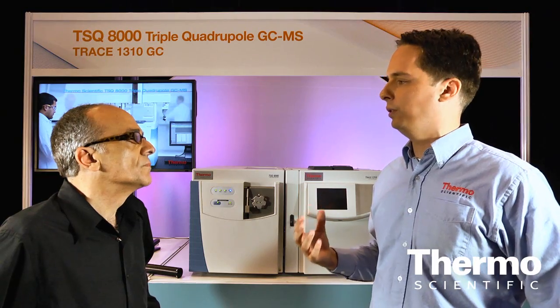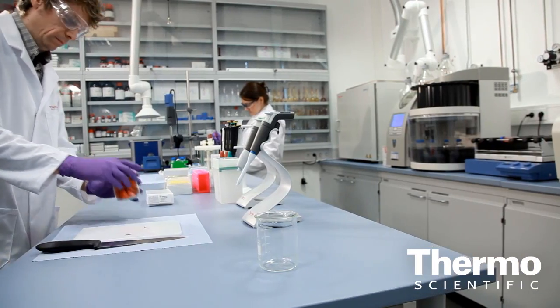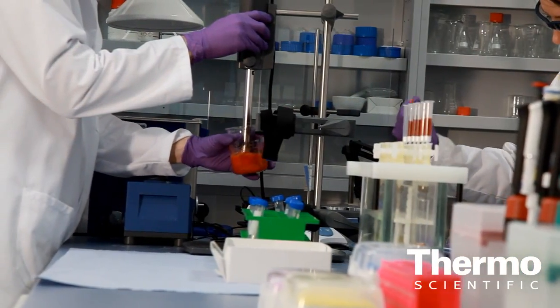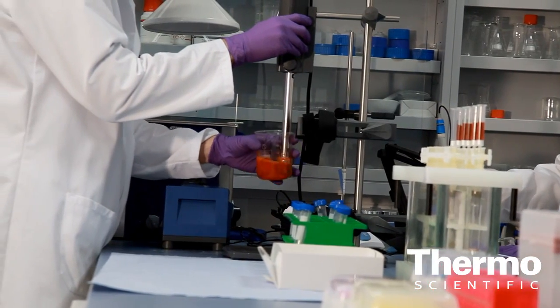One of our main customer segments looking at this instrument is food safety laboratories. They're looking at very dirty matrices, at least in terms of mass spec — vegetables, food — things that can contaminate the source quickly. So our number one design goal is to make this a workhorse for the laboratory.